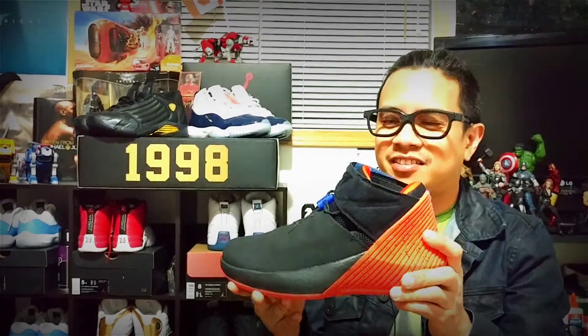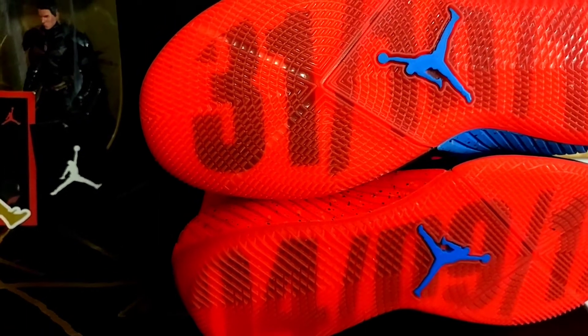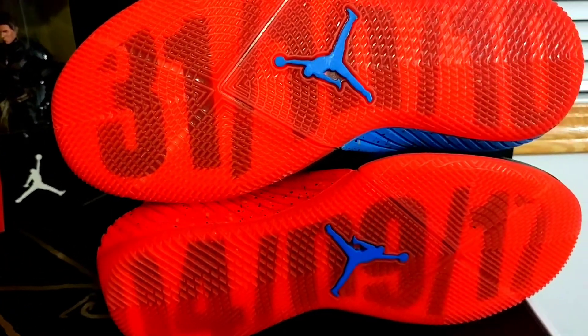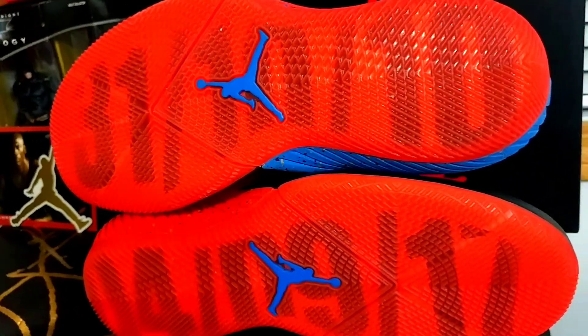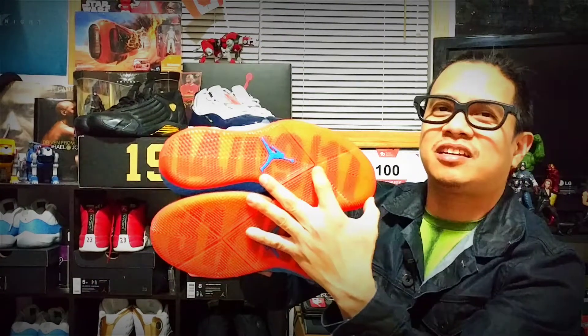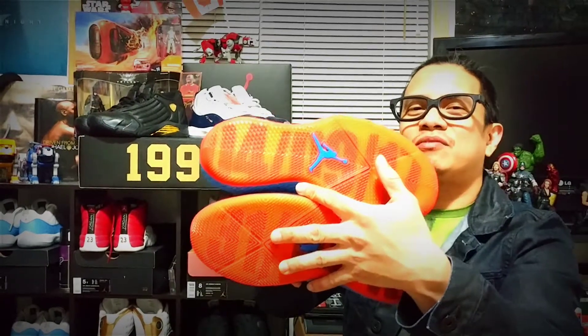Let's take a look at the tech specs starting with the outsole. They printed on the outsole 31-10-10 — that's Russell Westbrook's triple-double average. The date up here is 4-19-2017, which is the date he achieved that triple-double average, I believe that was the game in Utah and Denver.